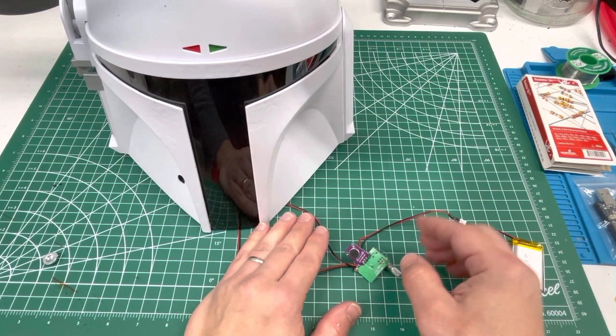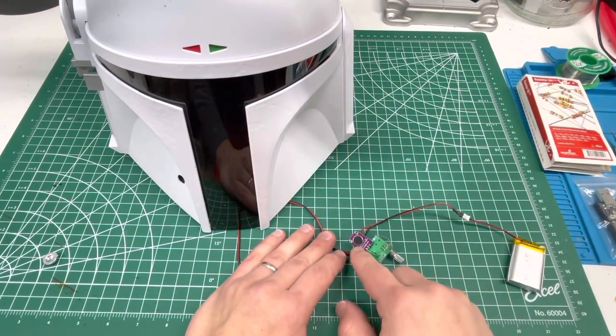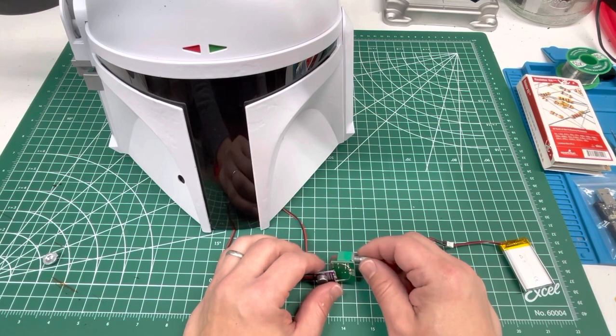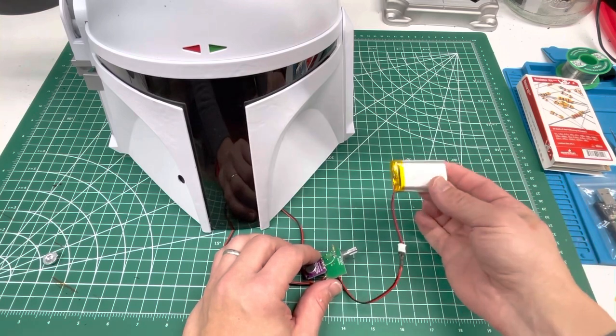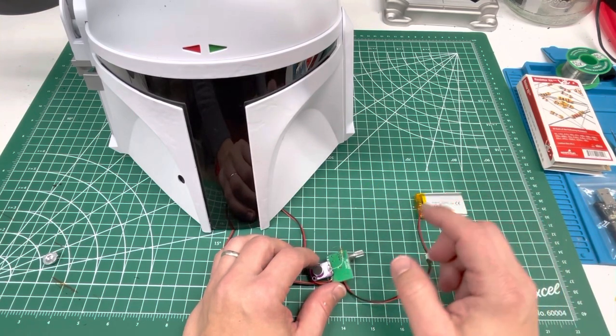So aside from that: two speakers, wiring, an integrated circuit microphone — just a couple bucks on Amazon — a three watt amplifier, just a few bucks on Amazon, more wires, and a 3.7 volt battery.